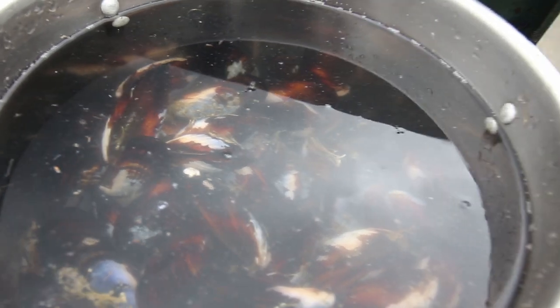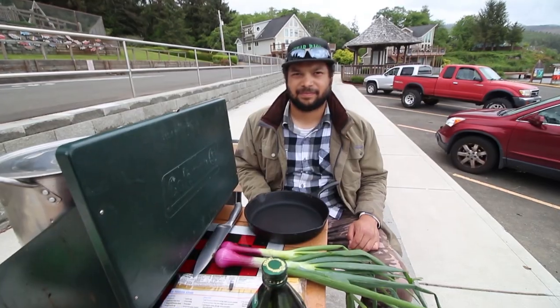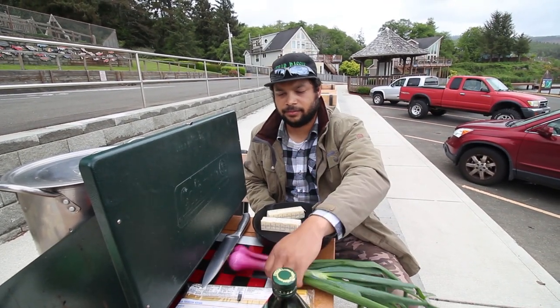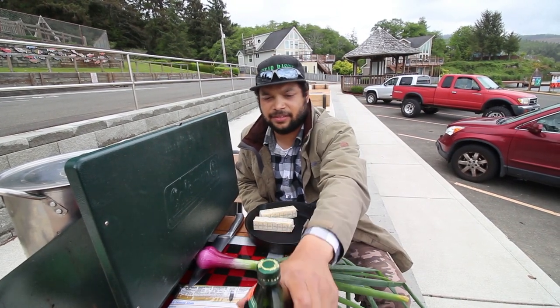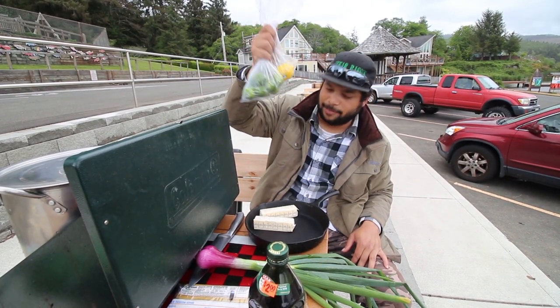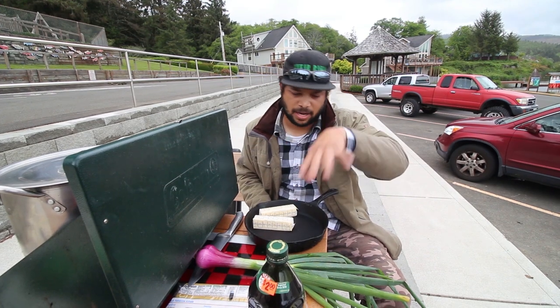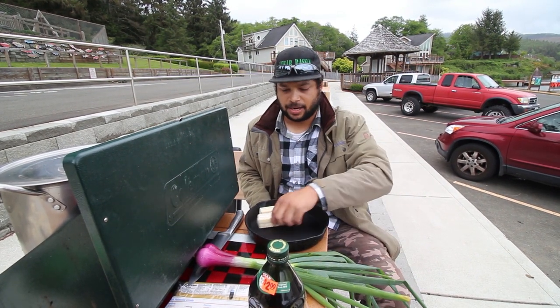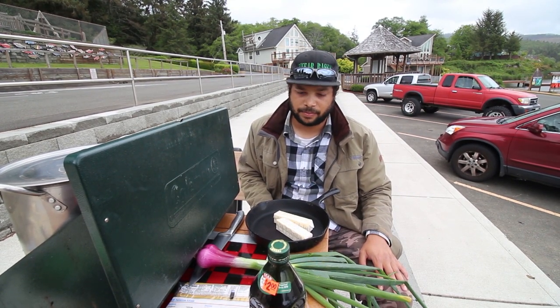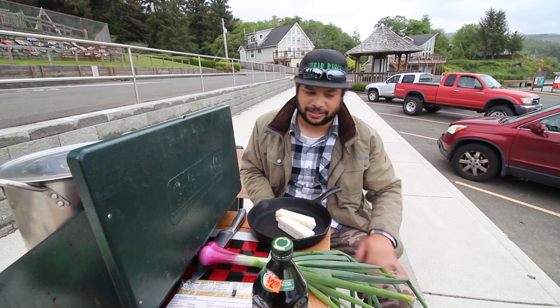We've got the mussels all cleaned up and they're on the stove. We're going to put them in the oil now, and that should take around 15 to 40 minutes. We've got butter, onions that I grew and just picked yesterday, two-dollar extra virgin olive oil, some key limes, and I'm going to cut it all up and put it in the pan. I'll boil the noodles, then pull the mussels out, de-shell them, and make a sauce. I also have some Parmesan cheese to go on top of the noodles when they're done.